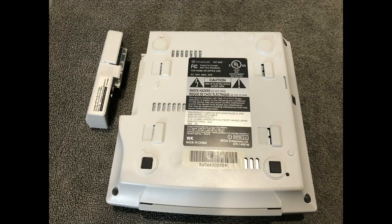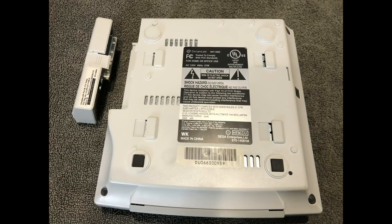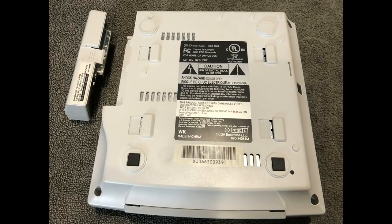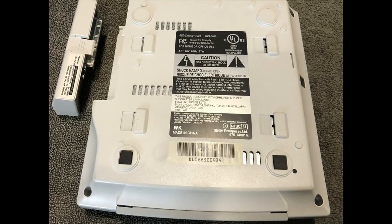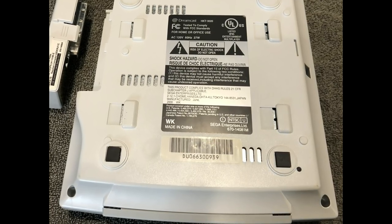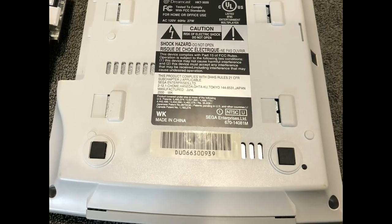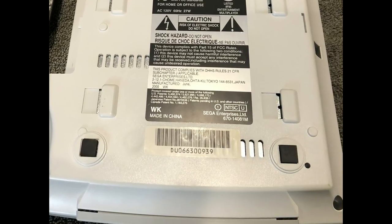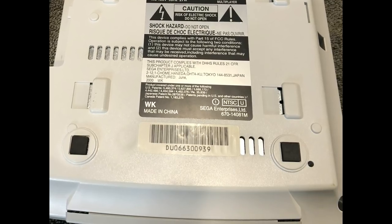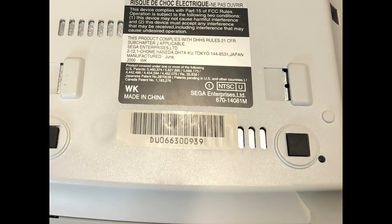First, take out your Sega Dreamcast modem compartment. Before you go any further, it's important to note that this is only compatible with revisions 0 and 1. The number right by the NTSC sticker on the bottom of your Sega Dreamcast will tell you the revision. Revision 2 is not compatible.